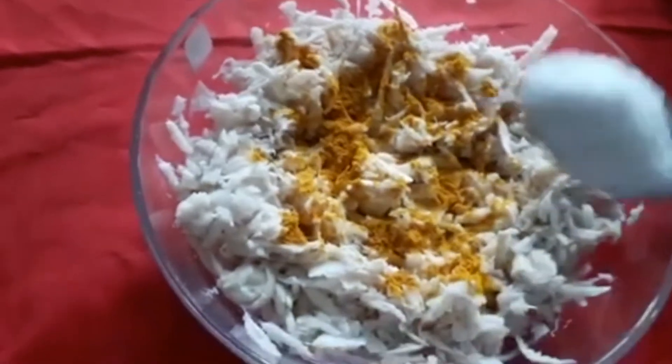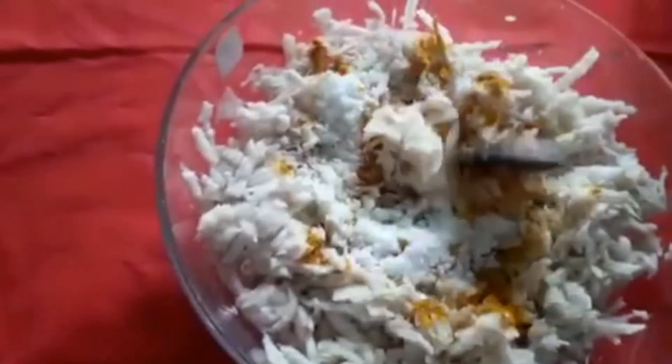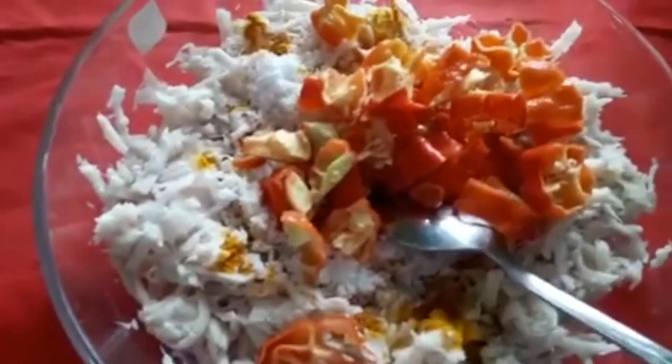Then we can add water as needed. Let's put this into the mixture.